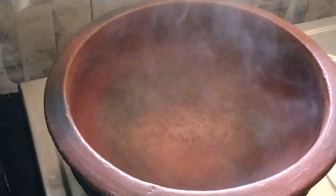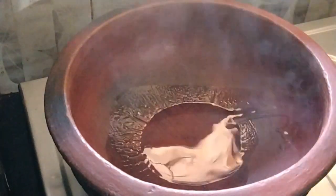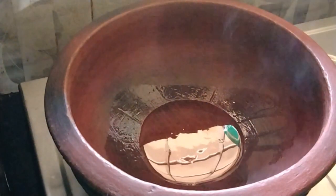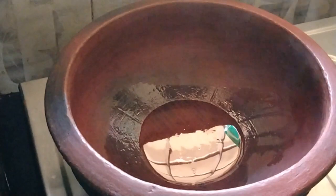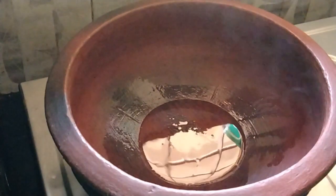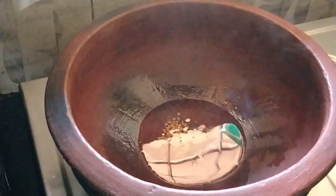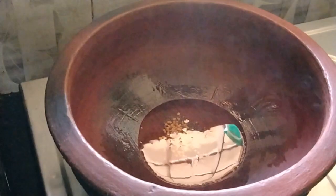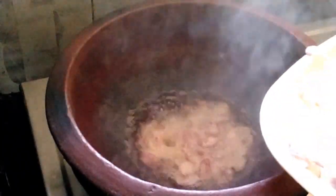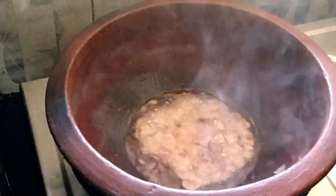We will cut the ham and put it in the pan. I will cut it in a little bit — half a spoon. Put the seeds in the pot and add a teaspoon.